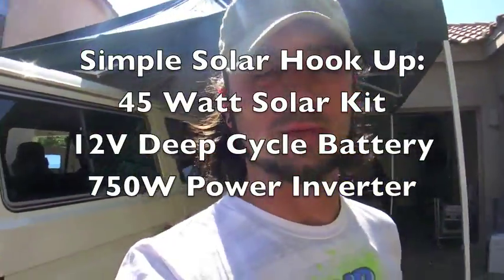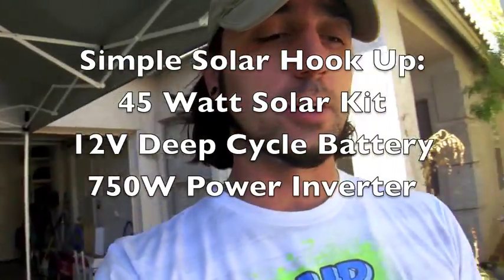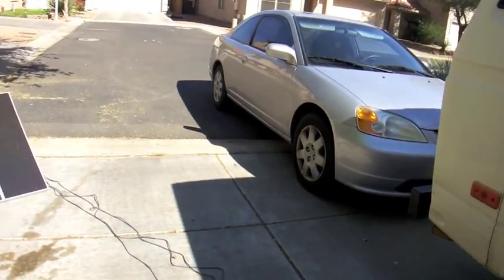I searched the web trying to find a video or information about solar panels and how to charge an Apple MacBook Pro. I couldn't really find anything, so I'm making this video for everybody. Right here I got a Harbor Freight 45 watt kit, got it on sale for $199.